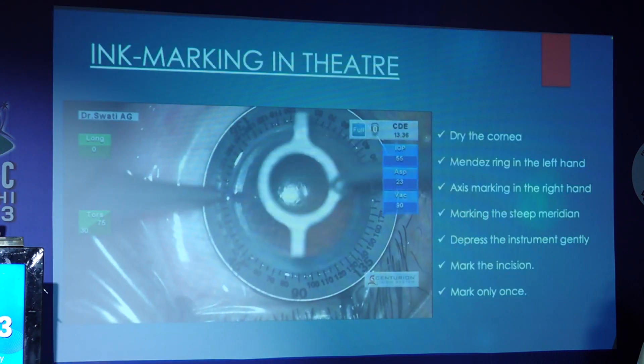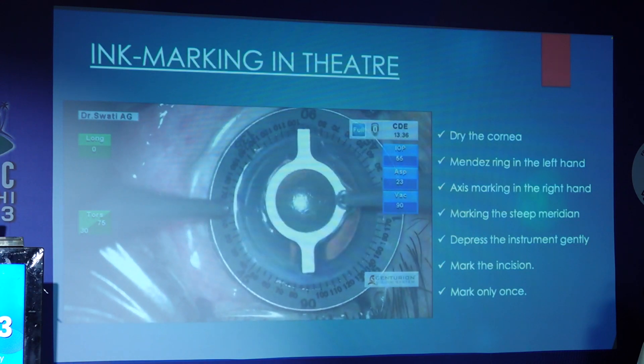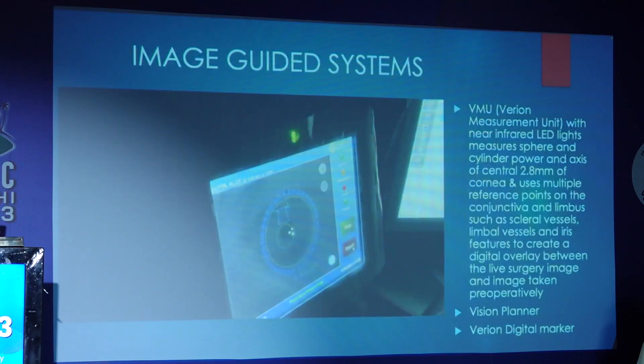For marking in the theater on a dry cornea, we mark with the Mendez ring and an axis marker. The surgeon depresses the instrument gently and marks the incision only once.